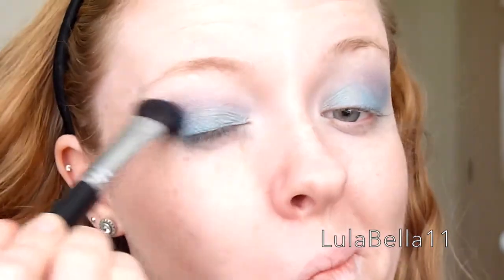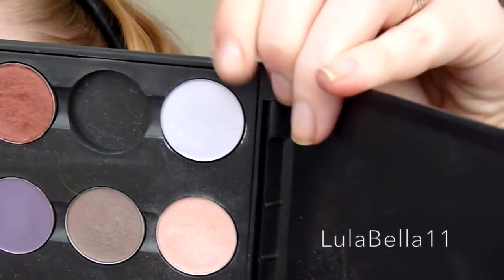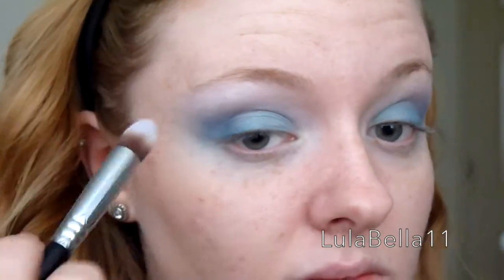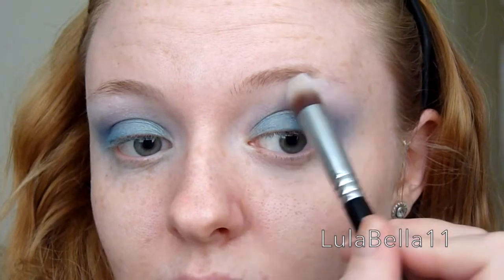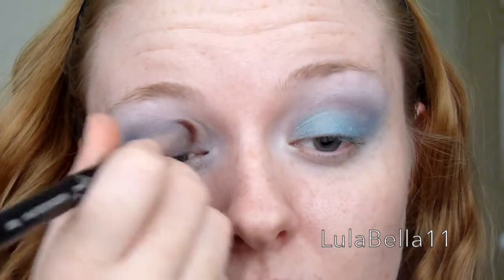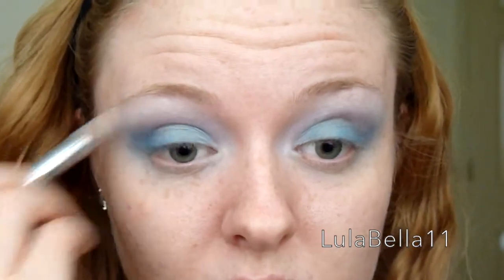I'm going back in with that E50 brush to blend out the harsh edges. Now I'm going in with a shade called Digit, again from MAC — I checked on their website but couldn't actually see it, so I'm hoping they still do it. I'm applying it with a tapered precision kabuki brush — I'll list it all below — and I'm highlighting my upper brow bone and inner eye.